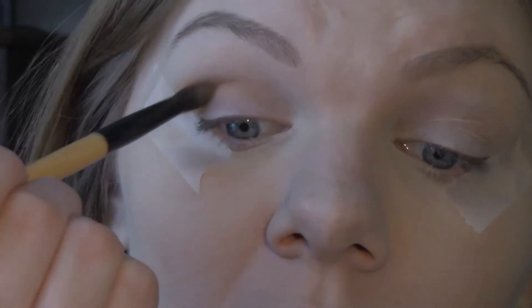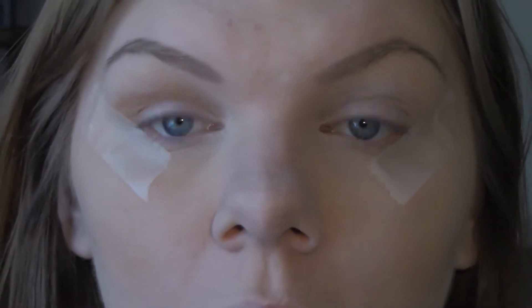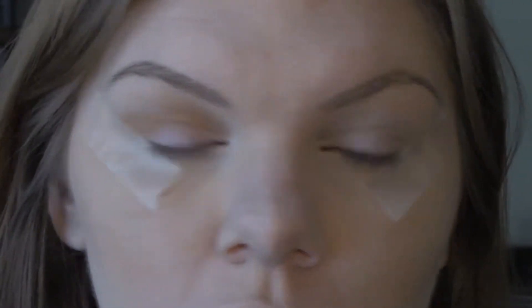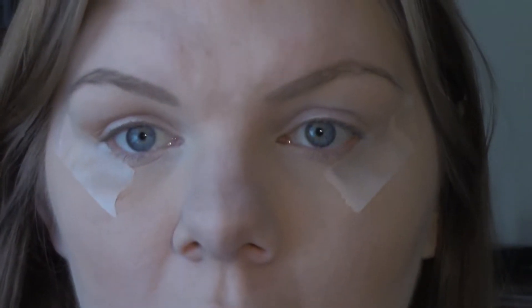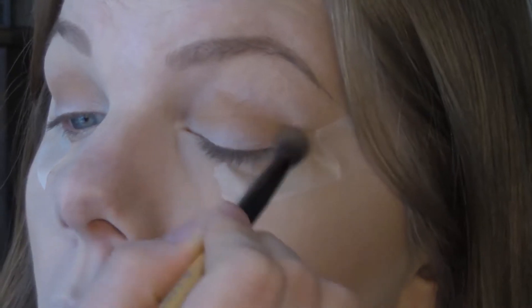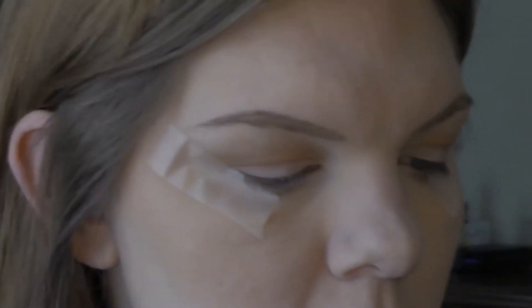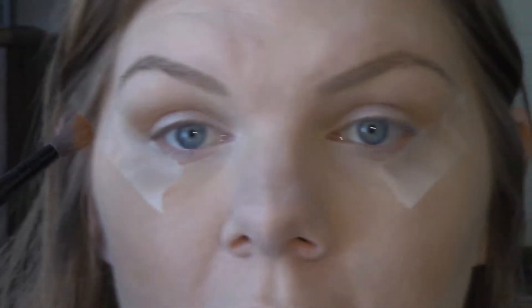This is my first time actually using the colors on my lid to their full potential. I have played around with them a little bit and swatched them, but this is the first time I'm going in with a full-on primer and everything and making a look out of it. For my next shade, I'm going in with that brown right below the first one we used, and this is going to be going in on the outer to middle crease, blending it towards the inside.